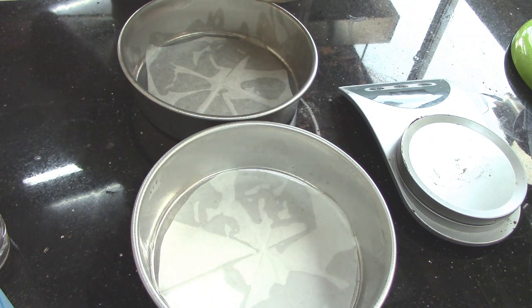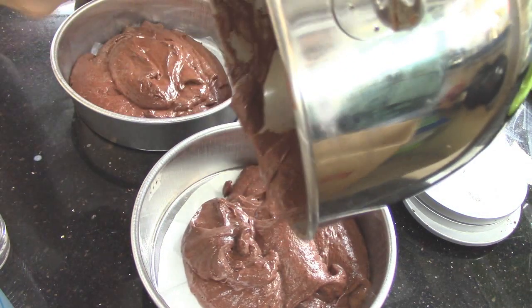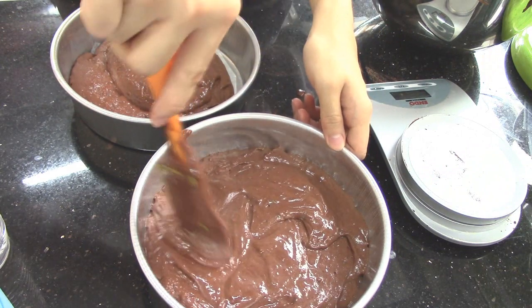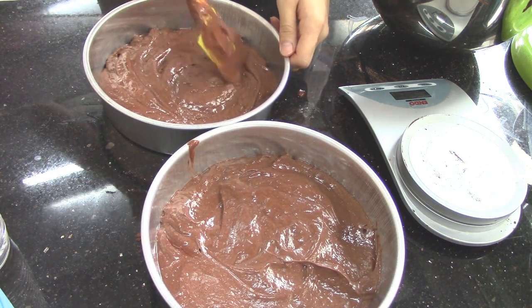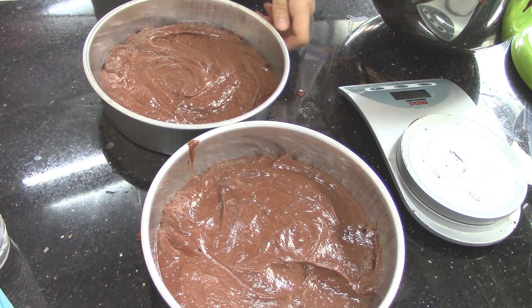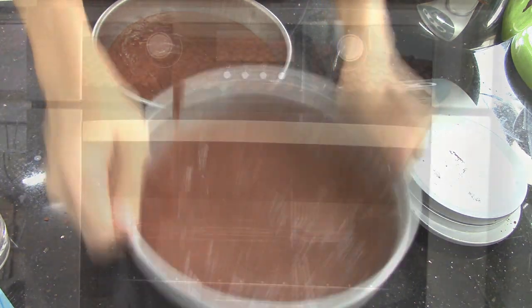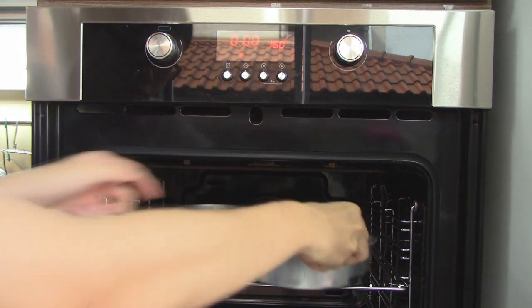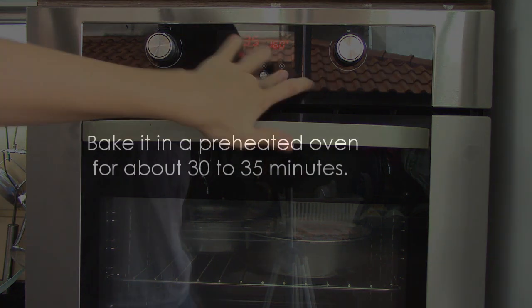Transfer the batter into your two baking pans evenly. Drop the pan to release the air bubbles. Bake in a preheated oven for about 30 to 35 minutes.